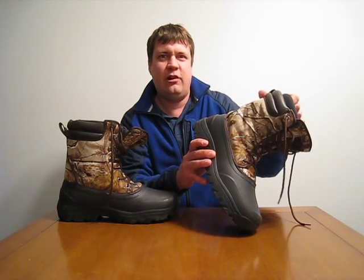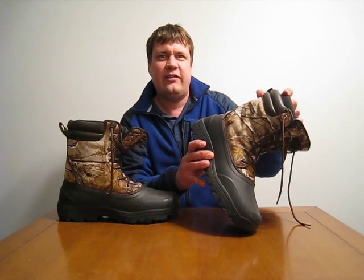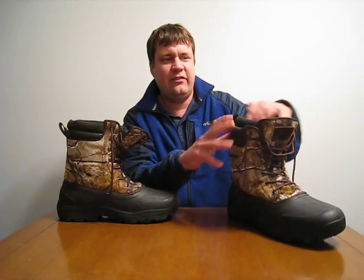You probably notice these are pretty big — they're size 12s and I wear a size 11. The reason I got them a size bigger is because I like to have a lot of wiggle room for my feet, because with this type of insulation, if you get them too tight the insulation is going to be crushed and then it's not going to offer as much warmth.